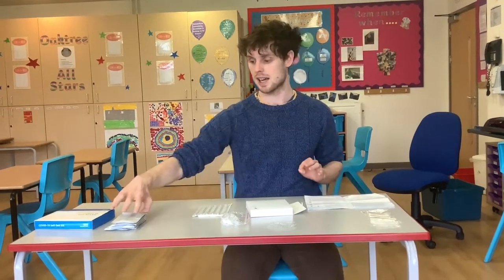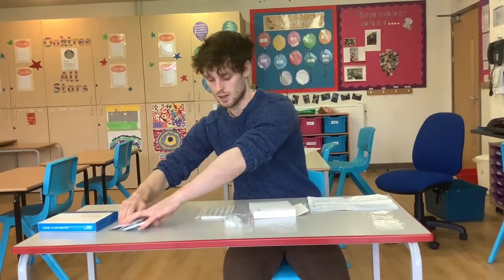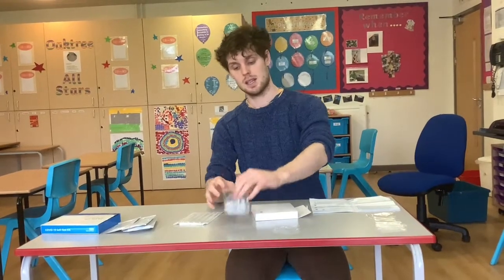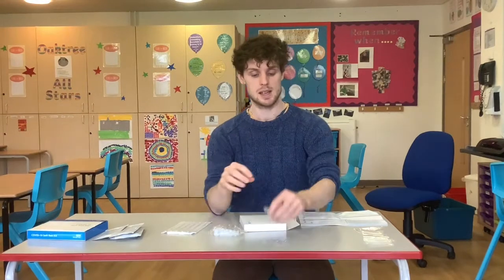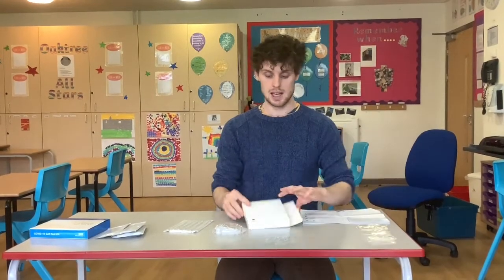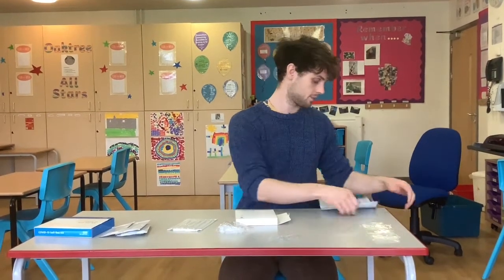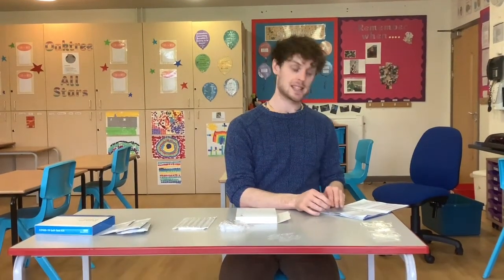In the test kit you should have these white sachets which contain the test itself, these long cotton swabs — seven of each thing — seven test tubes, seven little sachets with testing fluid in them, seven waste disposal bags, and a white cardboard box with a hole in the bottom left-hand corner. You want to clean the area to make sure it's not contaminated, and then wash your hands thoroughly for 20 seconds.